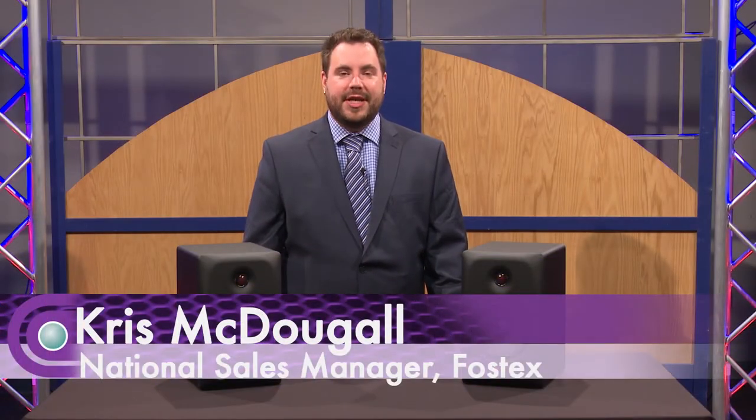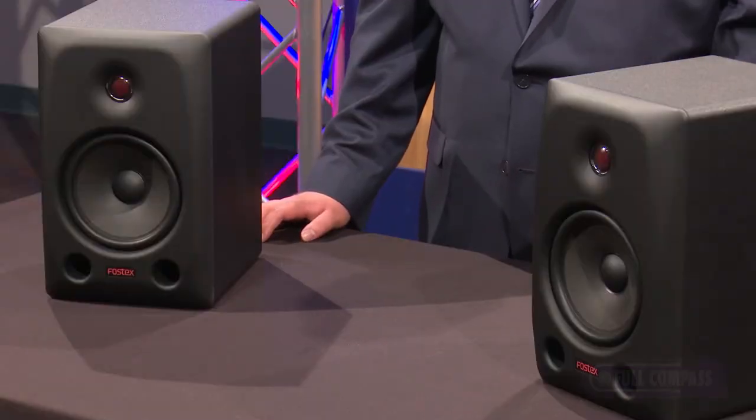Hello, my name is Chris McDougall, National Sales Manager for Fostex, here today to talk to you about the Fostex PX6 studio monitors.